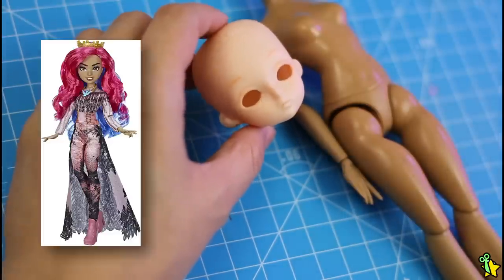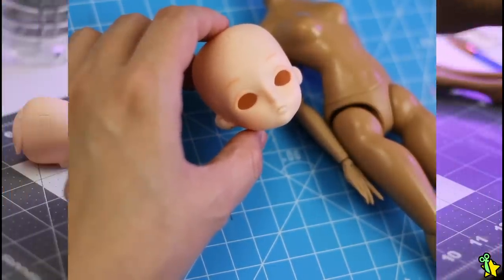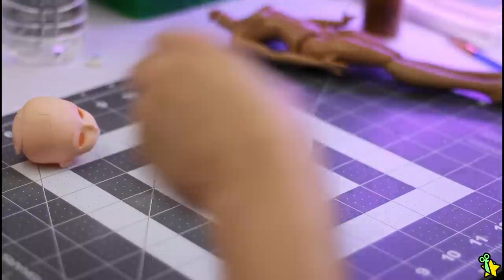Clean face now, and she needs a body donor! I'll be using Audrey from Disney's Descendants' body — the proportions fit this head so beautifully! Okay, so it's time for color matching now.